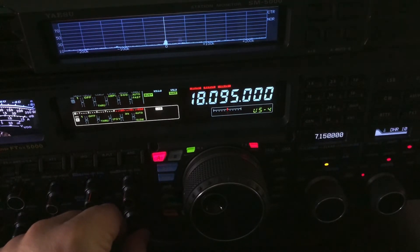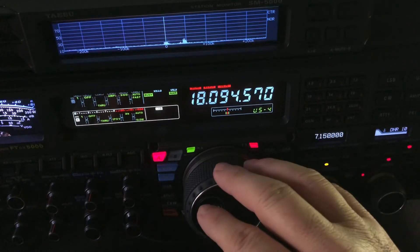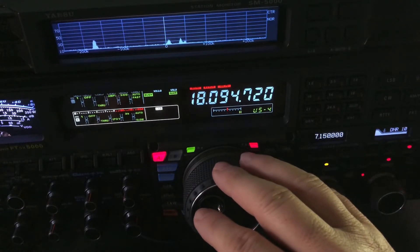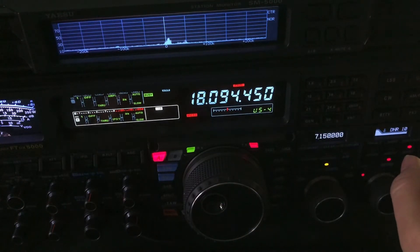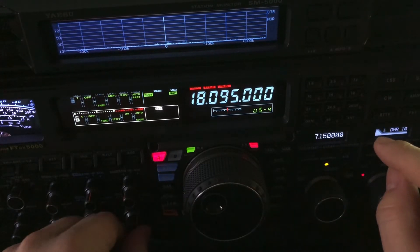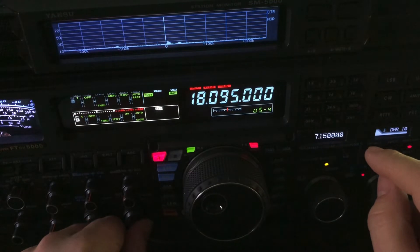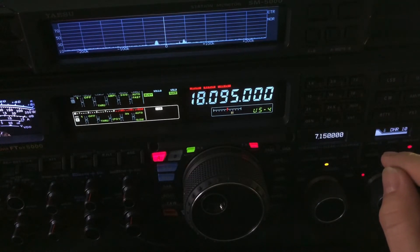Now we've got some kind of digital stuff coming in there. Wow, let's see what that is. That's not cool. He just signed out. Hopefully you got the gist of that, but especially at the beginning when you could hear him — he's just an extreme low signal.